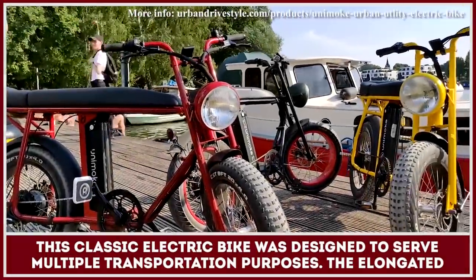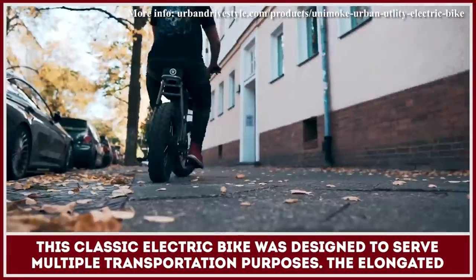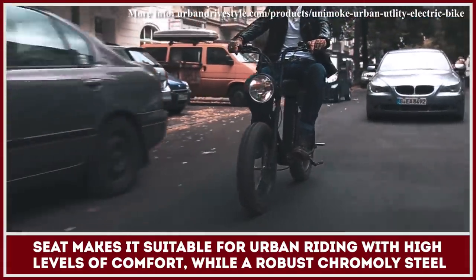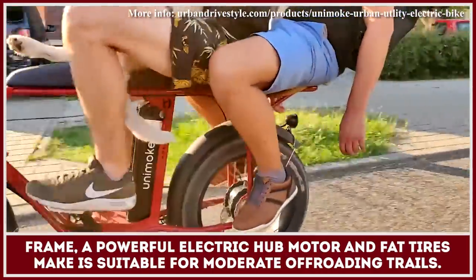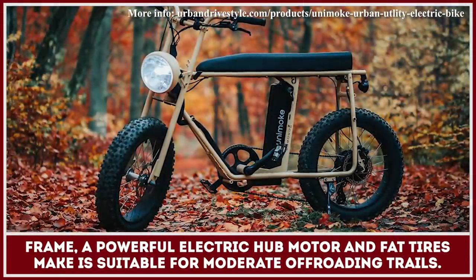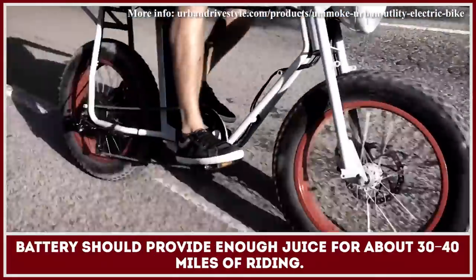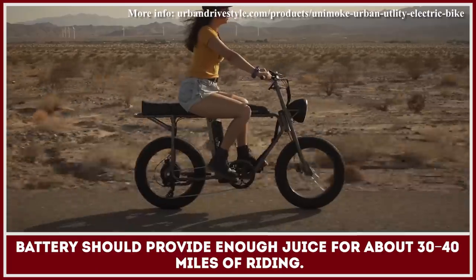This classic electric bike was designed to serve multiple transportation purposes. The elongated seat makes it suitable for urban riding with high levels of comfort, whilst a robust chromoly steel frame, a powerful electric hub motor, and fat tires make it suitable for moderate off-road trails. The bike supports both pedal assist and throttle activated riding. The installed 48V lithium-ion battery should provide enough juice for 30 to 40 miles of riding.